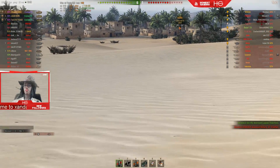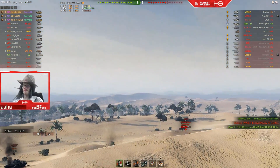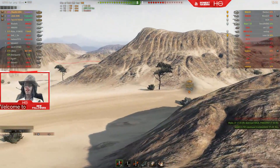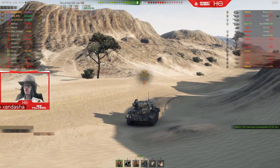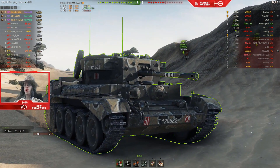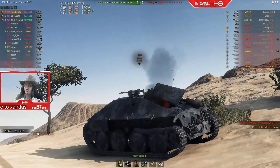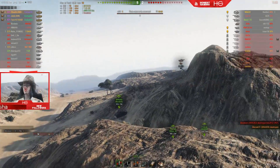If you do want to lock yourself to a particular tank — for example, this tank over here — you can go up to it, and when you've got it, hit B. That way your camera will follow the tank, which can allow you to get some amazing shots. I'm hitting V to enable and disable my HUD — that's not part of the mod, that's just the game.